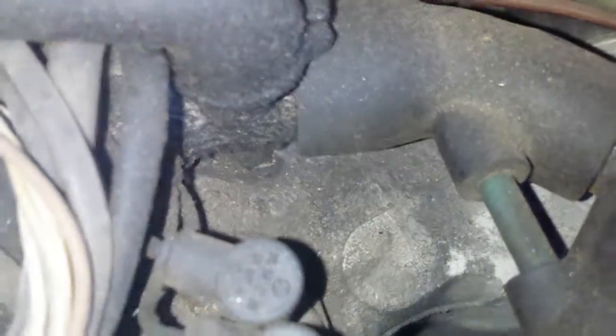And also hoses around the idle control valve — as you can see, it's leaking right there.